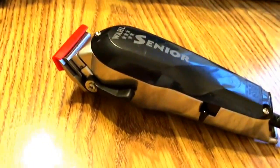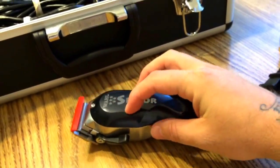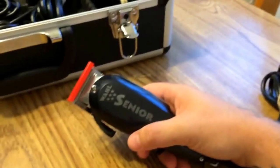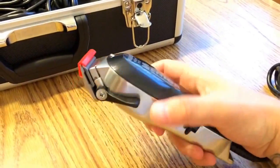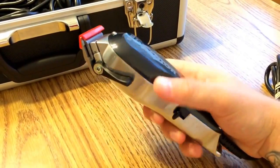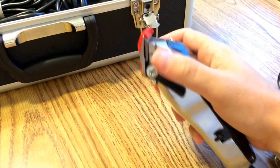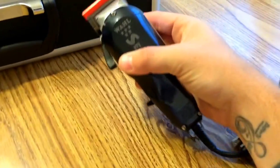So it's basically like the regular Senior. The only difference that I know about is the v9000 motor, which most of the Seniors being made now — if not all of them — are being made with. So this is stronger than some of the older ones, but everything else ergonomically is the same. It's still got the grips, still made from the same materials.